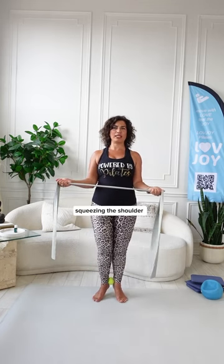We're going to do five of these. Keeping really focused, really concentrated — don't lose the tennis ball, holding it tight with your ankle. Lifting the heels all the way up, opening the arms, squeezing the shoulder blades together.